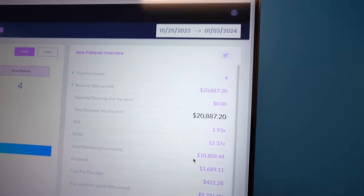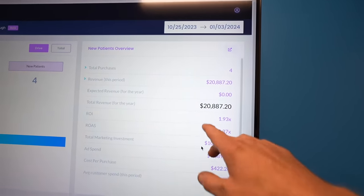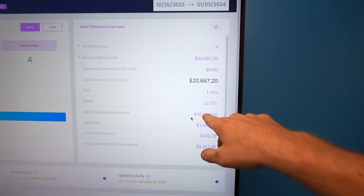Four new patients over about two months and a week — initial investment was roughly six to eight grand to get started. As the campaign progresses and ads run longer, the total marketing investment will be distributed across more months. The $1,700 ad spend brought in a revenue of over $20,000, so the ROI is pretty strong. He jokes that they're also paying to add bot comments to his YouTube videos.